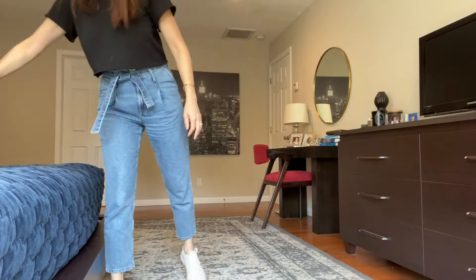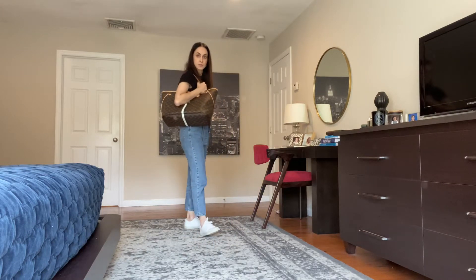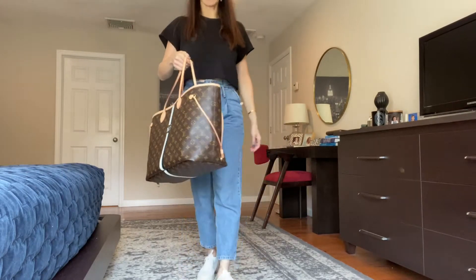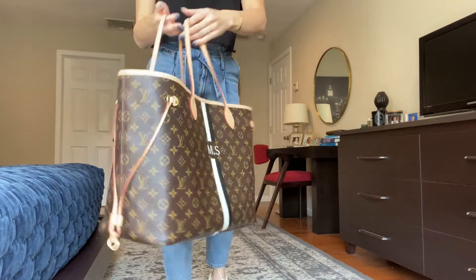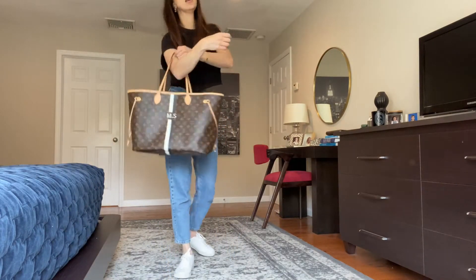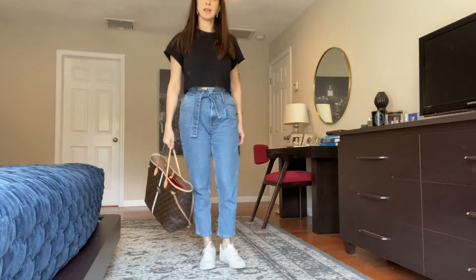And now the Neverfull. You could carry it handheld or on the crook of your arm — it has only one set of handles, but it works both ways. Actually three ways: on the shoulder, on the crook of your arm, and handheld.